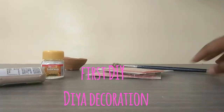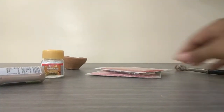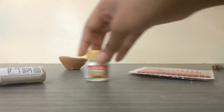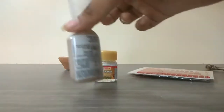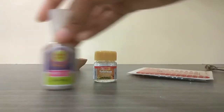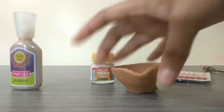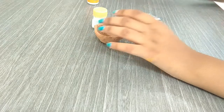For the first DIY, which is to decorate a diya, you will need a brush, some stones, a fabric color — I am using silver — but you can use anything you have, a glitter tube, and a diya obviously.